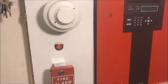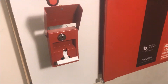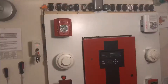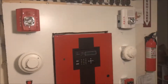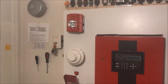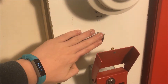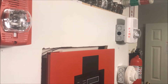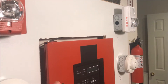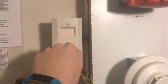All right, so let's start pulling stuff — here we go, lift and pull. We'll silence from the external silencer. As you can see, there are no strobes flashing because these are two-wire devices and this panel does not support two-wire audible silence.